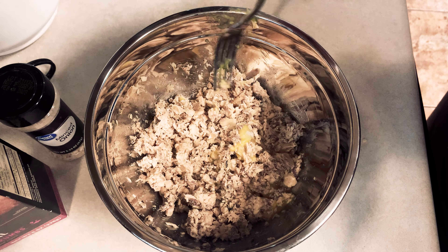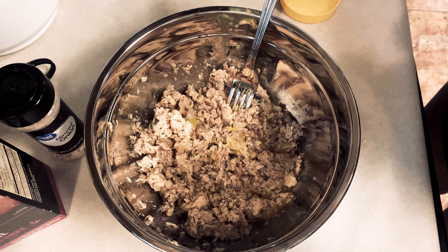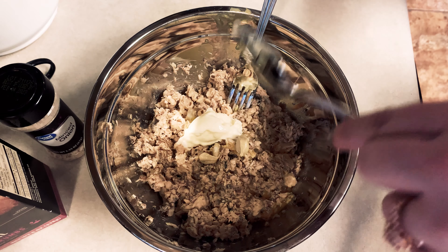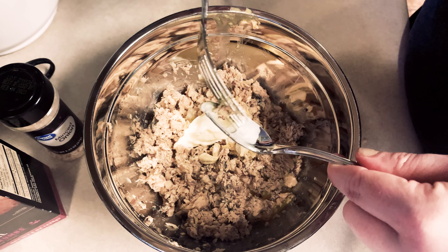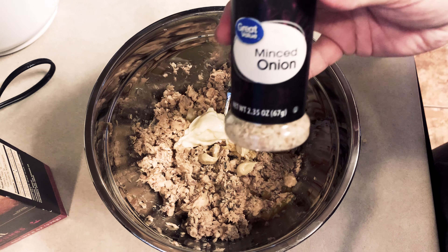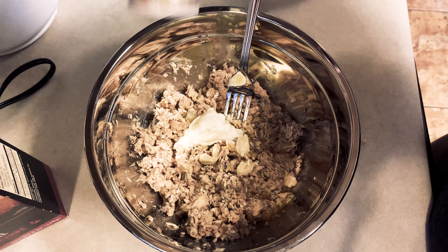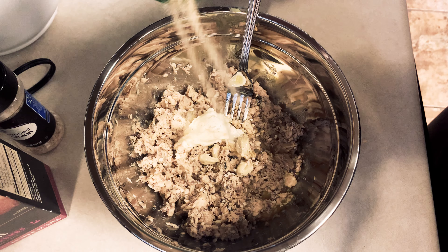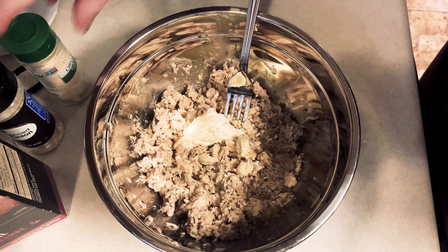On Wednesday I made salmon patties. Make sure you get all the bones out — that boring process takes a few minutes. Crack one egg, then add a tablespoon of mayonnaise, a little less than a tablespoon of Dijon mustard, about a teaspoon of garlic powder, about a tablespoon of minced onion, and a tablespoon of lemon juice.